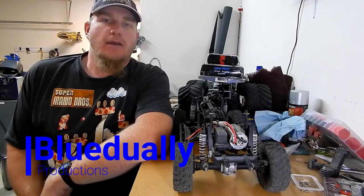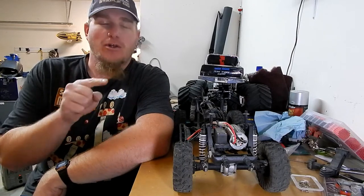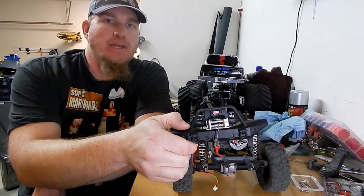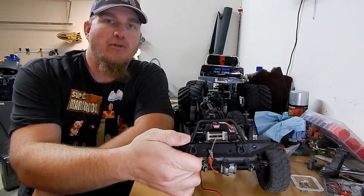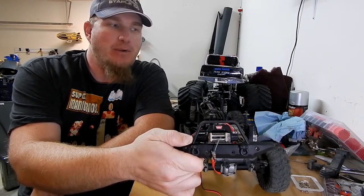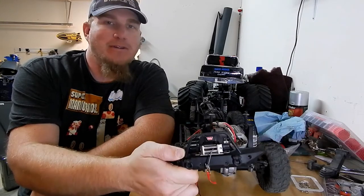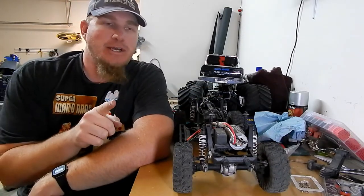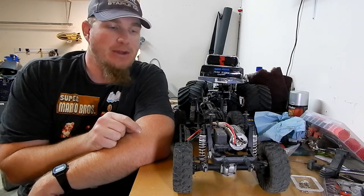Hello everybody, BlueDooly, and today we're actually working on the wife's HPI Venture, installing her Christmas present which is a Warn 9.5 scale winch. I already got it mounted up to the bumper, so in this video we're going to mount the wireless controller for this little guy into the truck and try out a Christmas present the wife gave me — a new soldering iron — so I'm pretty excited about that.